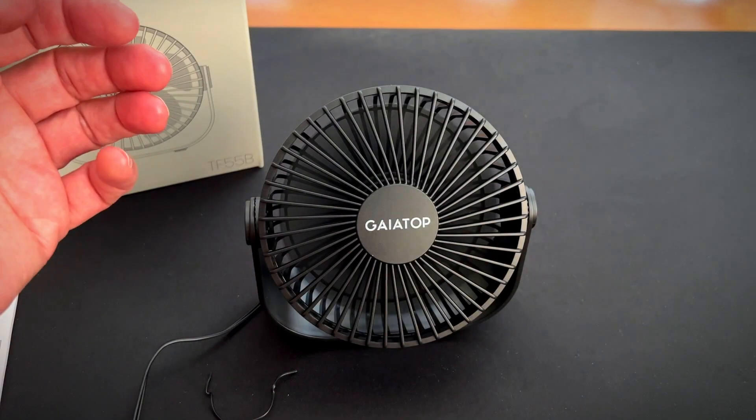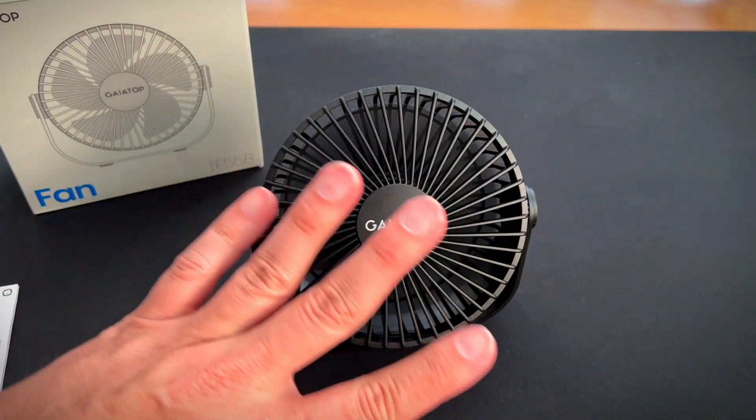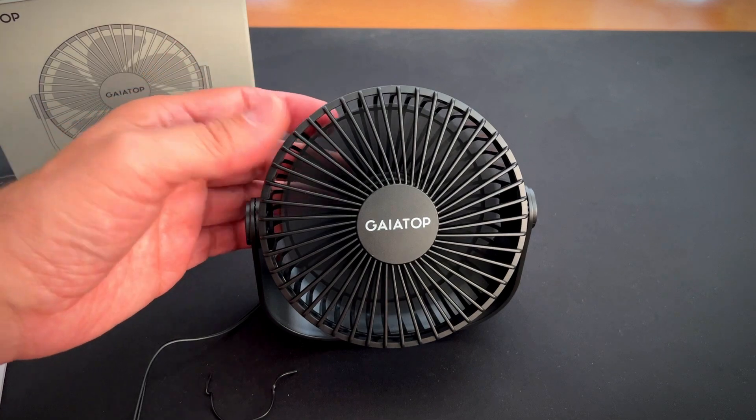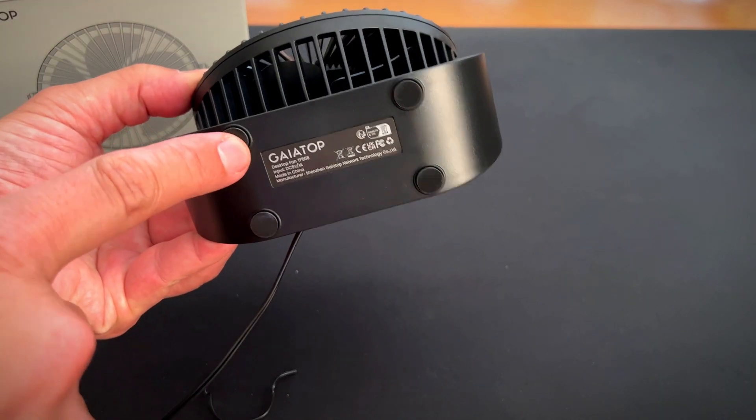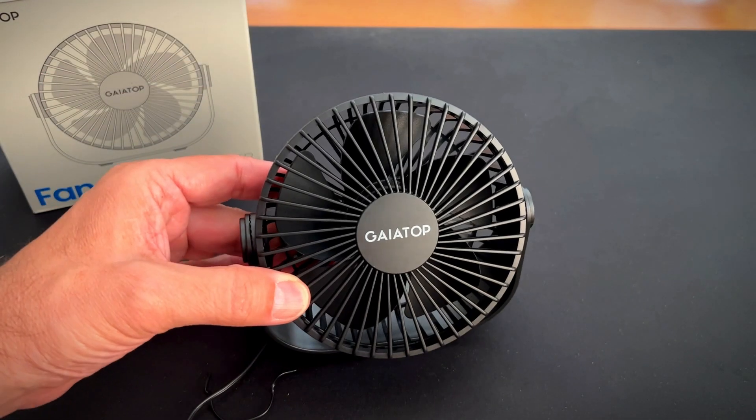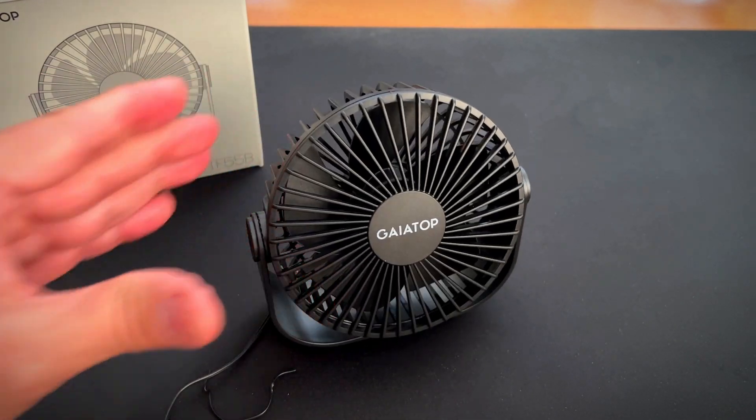Fairly quiet, kicks out a lot of air. It also has four pads made out of rubber — it prevents vibration so this doesn't move all over your desktop.